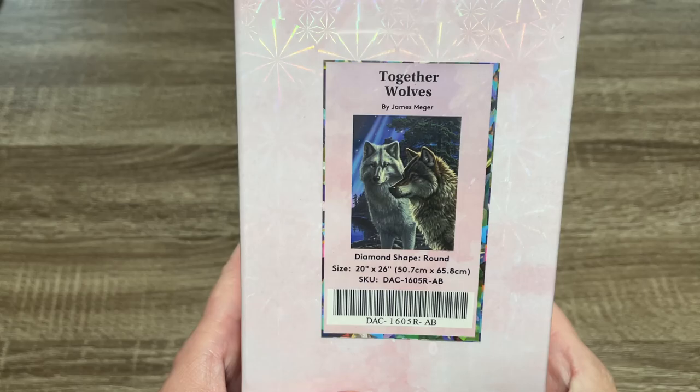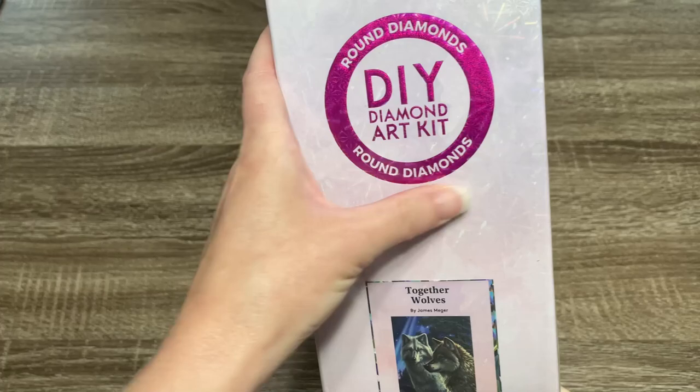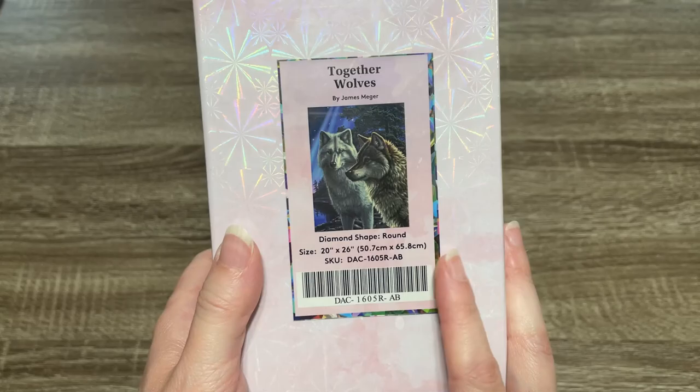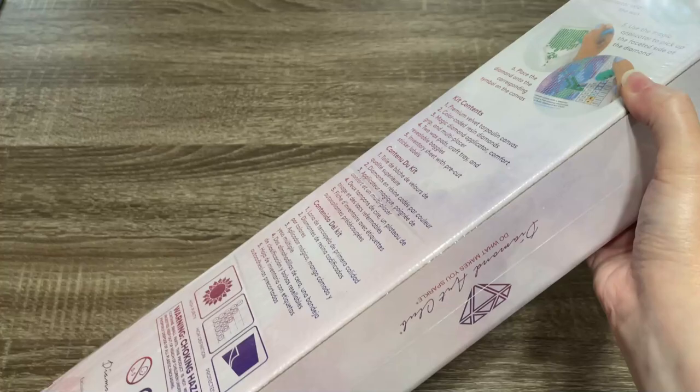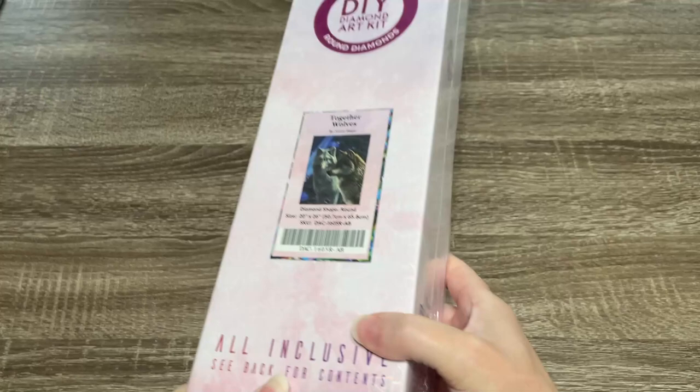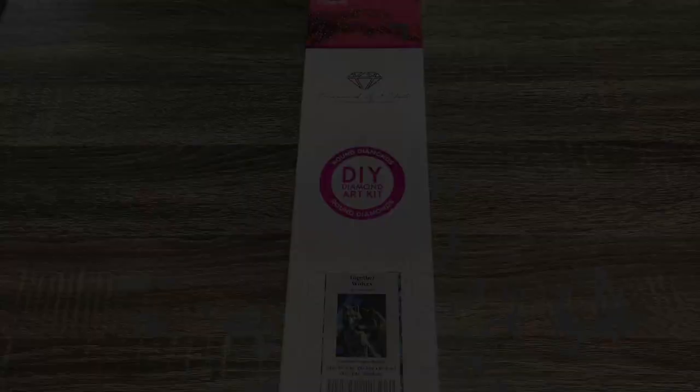This one is a round drill kit — we can see that from the pink circle. The dimensions of this kit are 20 by 26 inches or 50.7 by 65.8 centimeters. It does have the pink theming since this is a round drill kit, and it has some information on the back with a coupon on the side to scan.